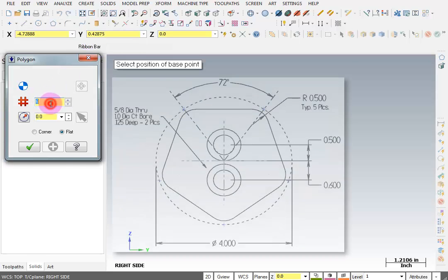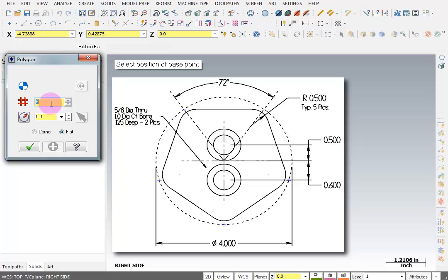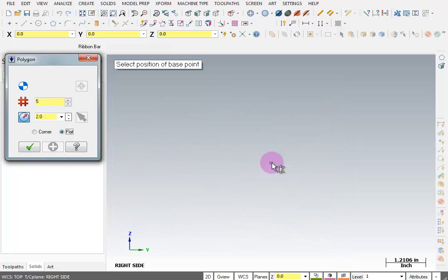The first thing we want to change here is the number of sides — ours has five sides. According to our print, this polygon fits inside of a four-inch diameter. Since it's asking for a radius, I'll enter four divided by two, giving us a two-inch radius. Then it wants us to select the base point, and I'm going to click on the origin.